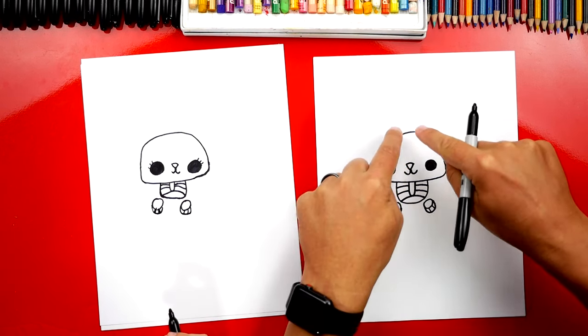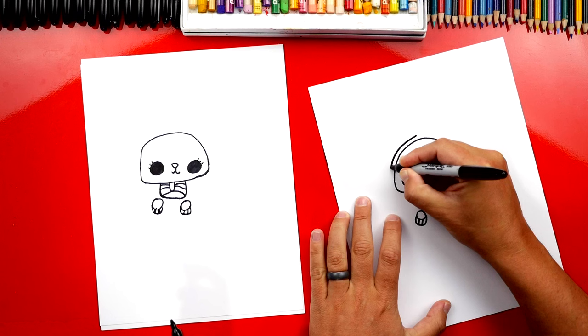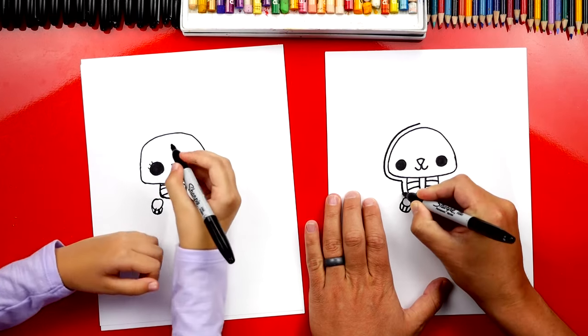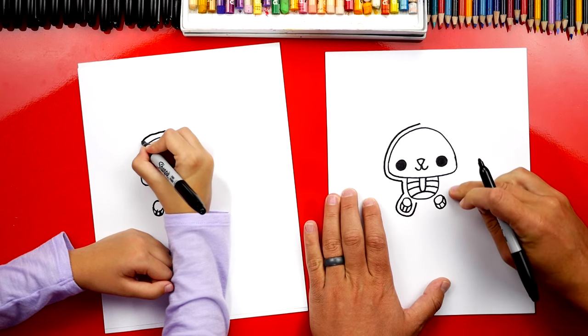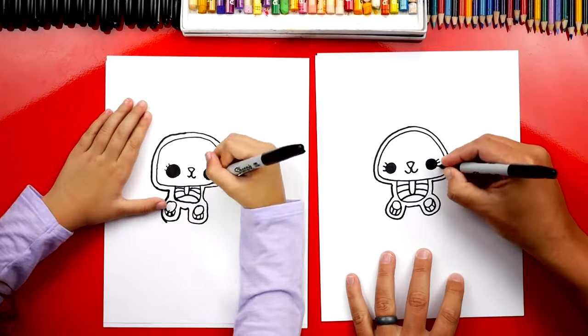Now we're going to do something really cool — we're going to trace around our kitten. We're going to start up here and go right next to the shape, all the way around. When we come down to her body, we're going to keep going down and trace around her paws, going all the way around the shape and connecting back up at the top. If we go too fast, you guys can always pause the video if you need more time.